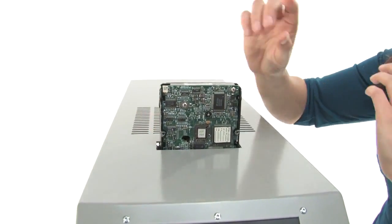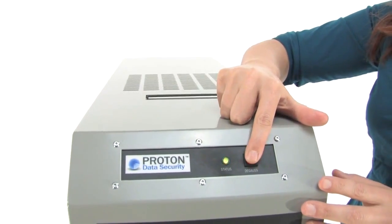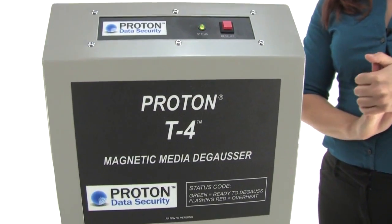We're going to put our hard drive in. This green light means we're at full strength — otherwise it won't be green — and we are ready to degauss. Press that red button, it's going to drop in and begin to work its magic.